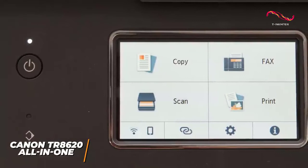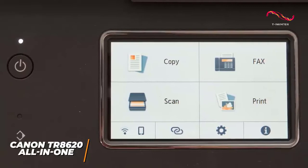It has a large 4.3-inch color touchscreen display to easily navigate the settings, and it hinges 90 degrees upwards for better visibility. It also has an integrated SD card slot, which allows you to print photos from your camera's memory card.